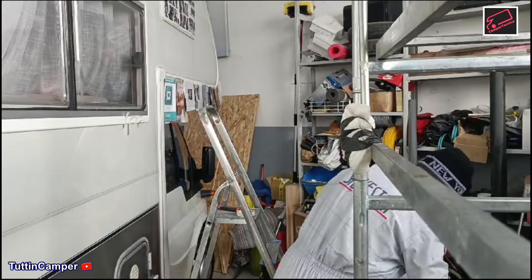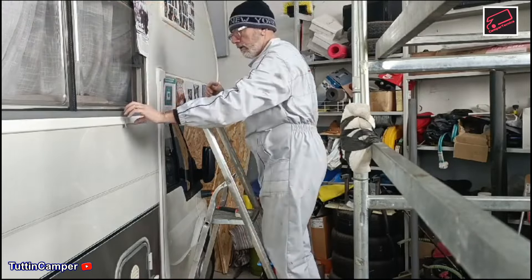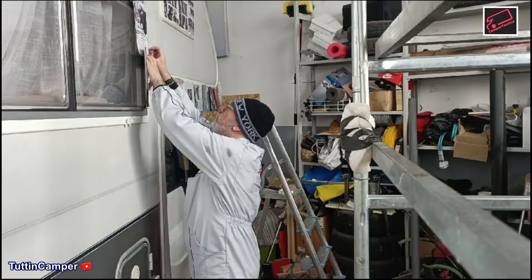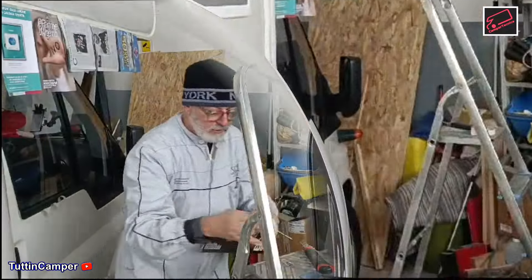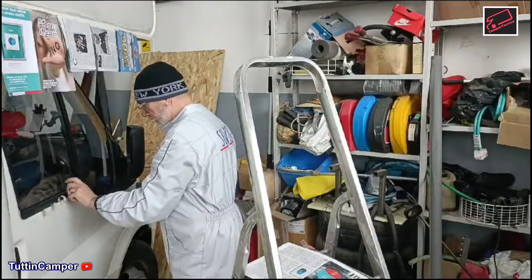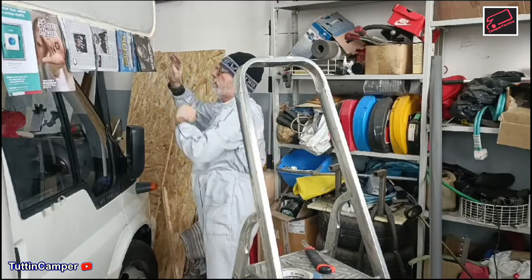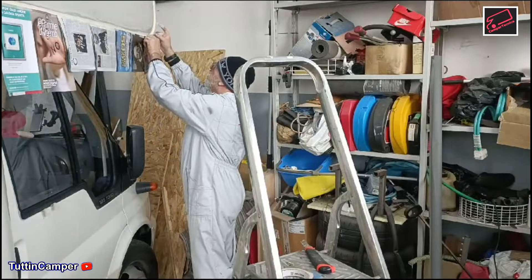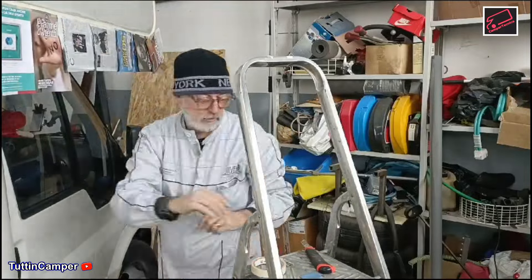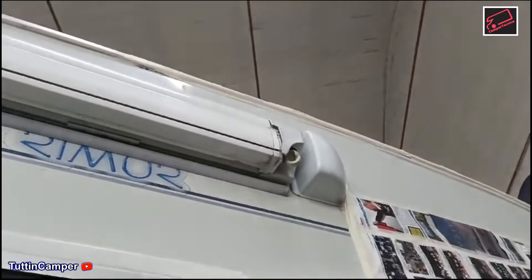Abbiamo preparato il camper e l'abbiamo incartato per dargli una piccola verniciatura sulle parti dove la vernice, purtroppo dato che il camper ha anche una certa età, comincia a perdere la sua lucentezza. Si è provveduto con una bomboletta spray a far rivenire abbastanza lucido la parte dove è stato siliconato.